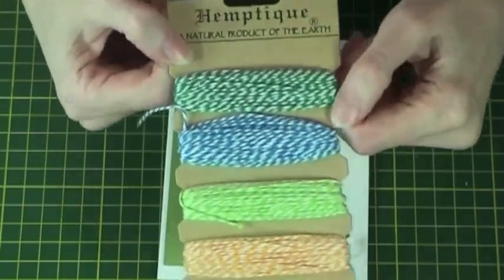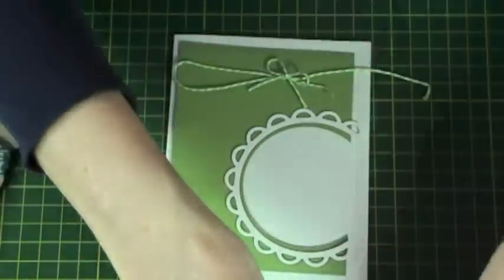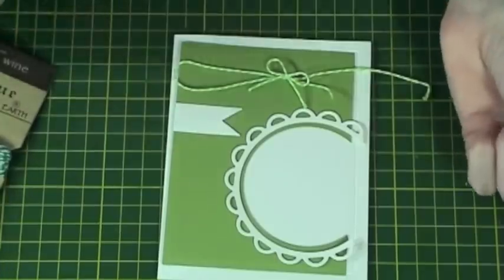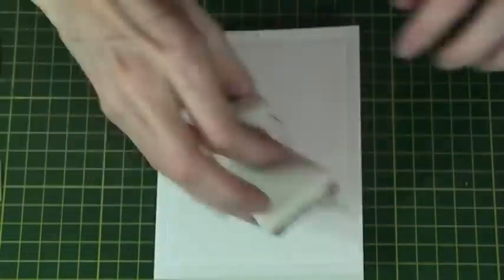Cut some Hempateek Twine and create a bow to go along the top of the card. We also use Spellbinders Pennant to cut a little tag. Rub an anti-static bag over the white card blank.